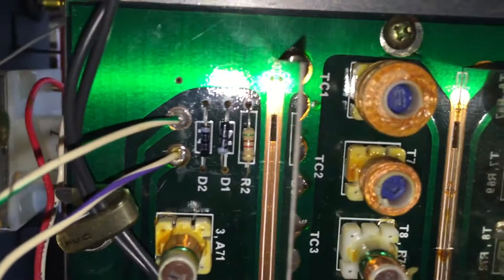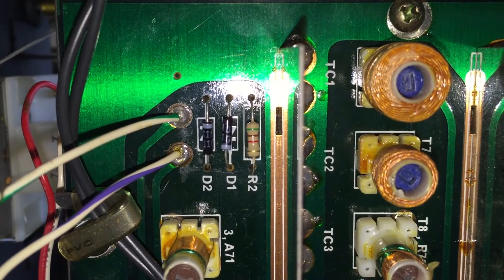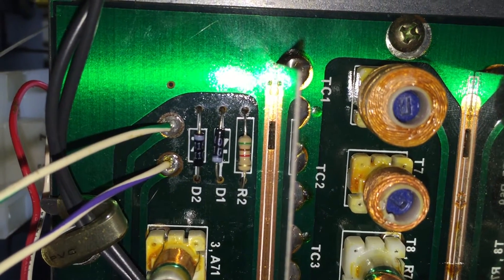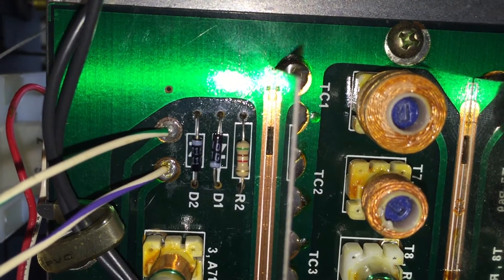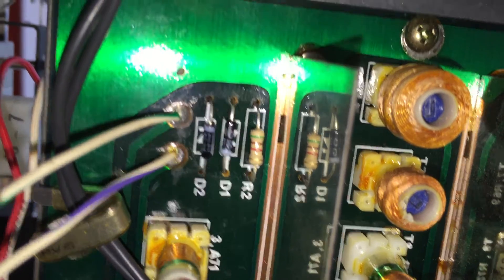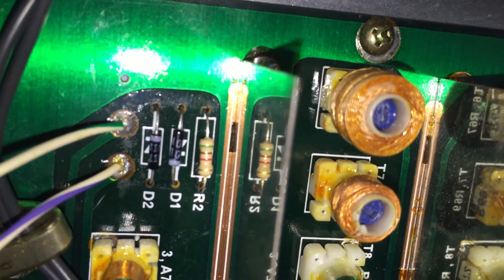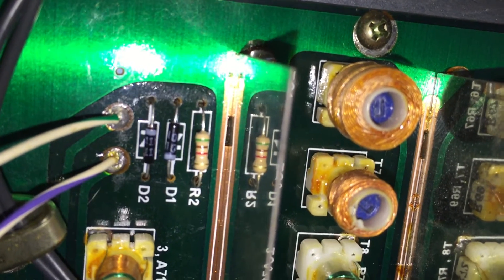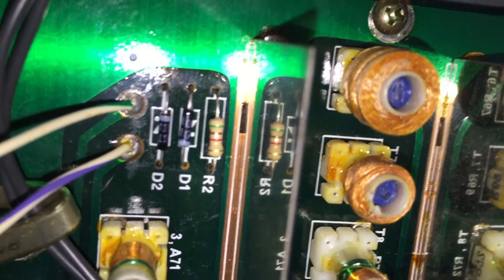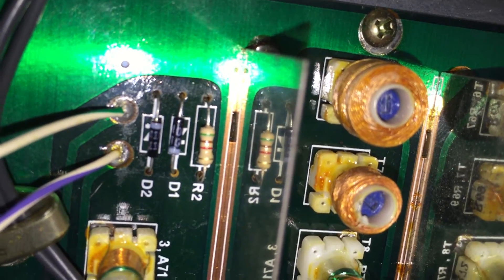These are the diodes that I replaced — germanium matched pair RF switching diodes. One of them was shorted, which would definitely cause weak signal because it'd be shorting the antenna lead to ground, practically. That wasn't the main problem though. I replaced R2 with a 5K ohm resistor and replaced the 220 ohm resistor. That was supposed to increase sensitivity substantially according to forum posts I've read, so I've done that.